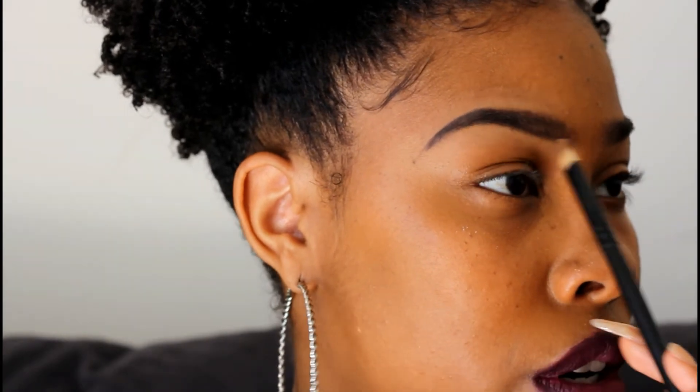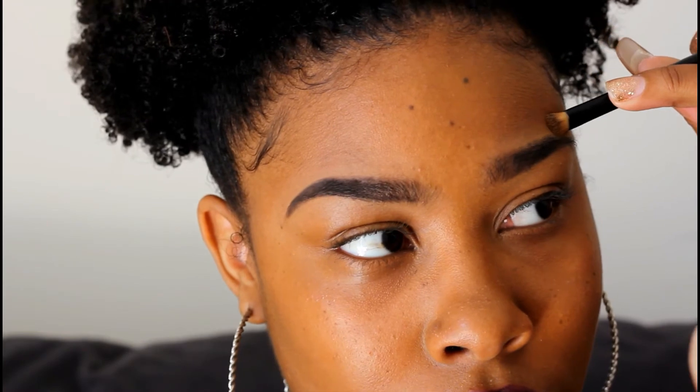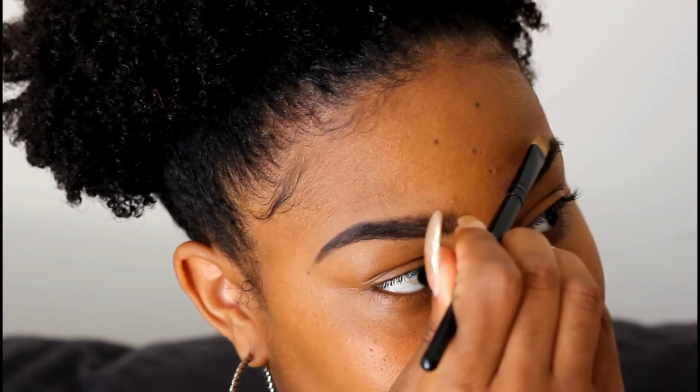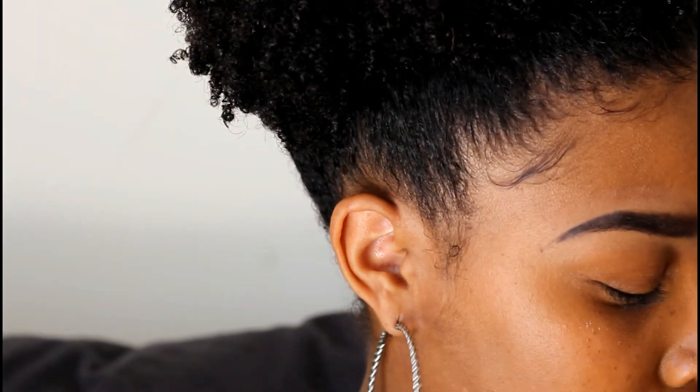Always remember, especially for beginners — eyebrows are sisters, they are not twins. They will never come out exactly the same. Sometimes one arch will come out better than the other, and you can never get both perfect unless you're a master at eyebrows. But sometimes you can't even tell the difference. And if you mess up, you can always go back in with your pomade or pencil to fix it.